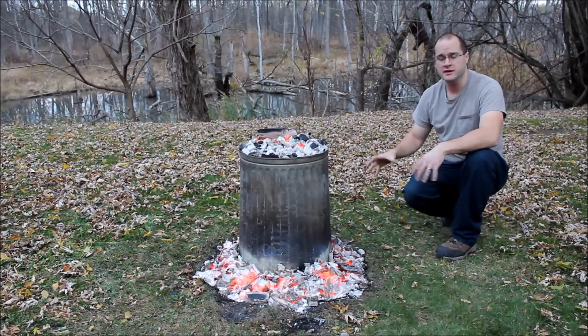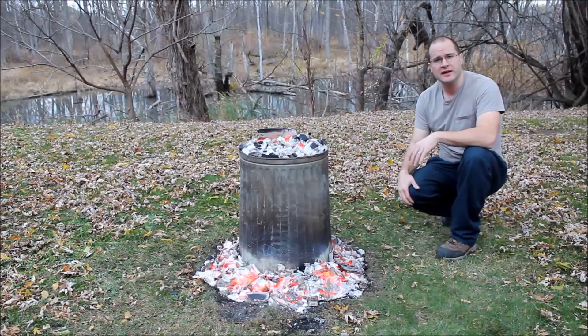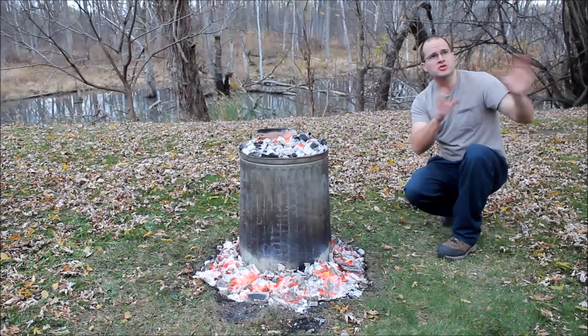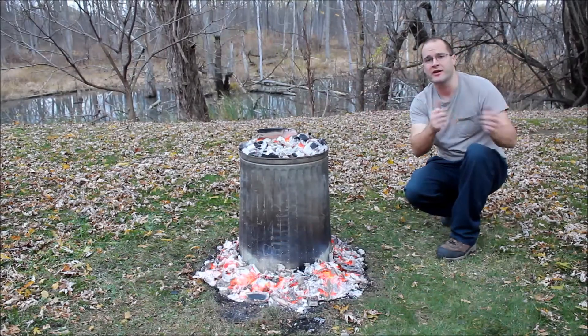You want to make sure your area is prepped first. You want to rake up any leaves, any debris, anything that may catch on fire. You don't want to have this too close to a structure of your house — you don't want any unnecessary fire to happen.